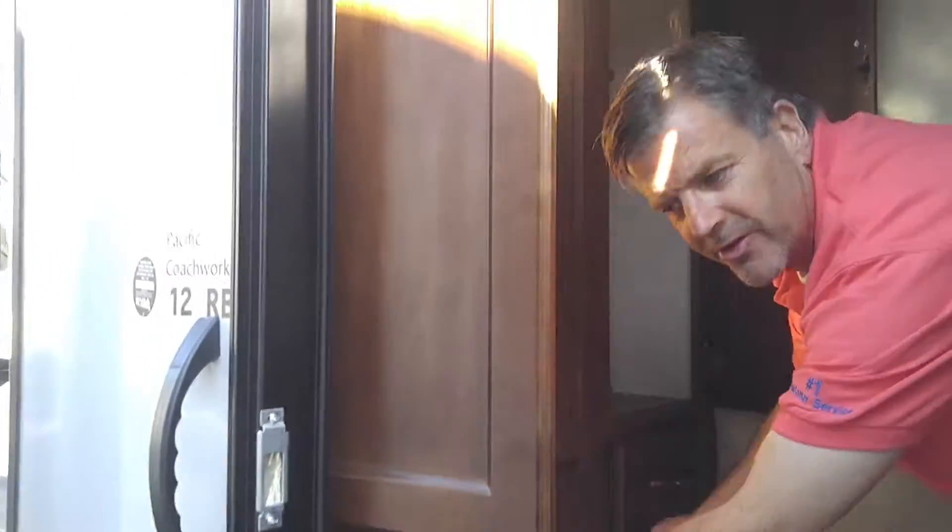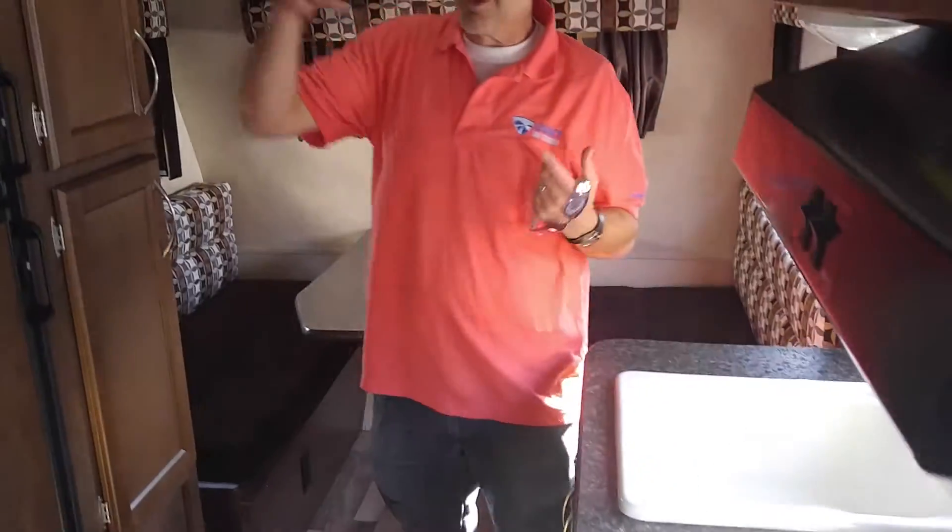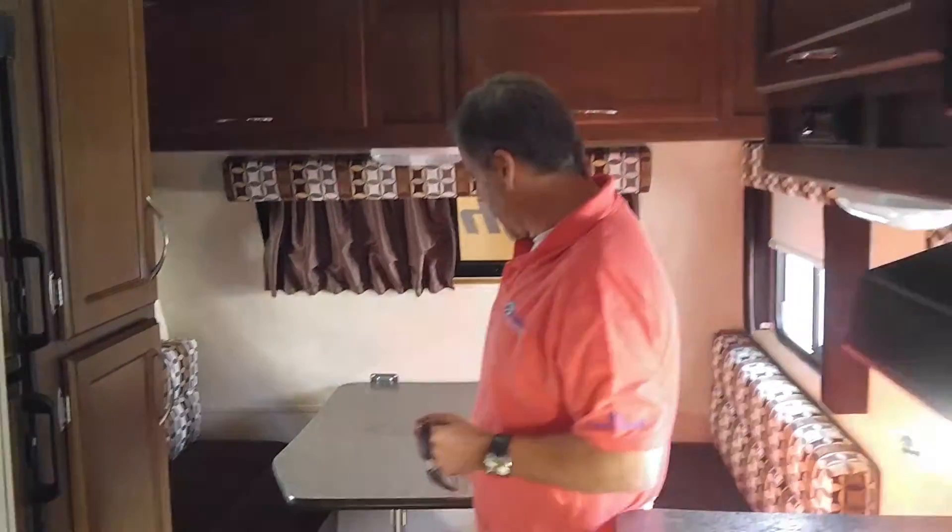Even though it's a little trailer, it's got tons and tons of storage everywhere you turn. In this 12-foot trailer you think, okay, a 12-foot trailer can't have all these really cool things — but this one does. You've got a dinette right here.